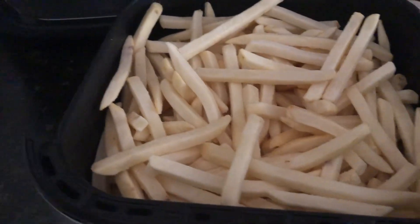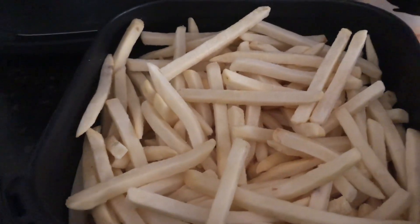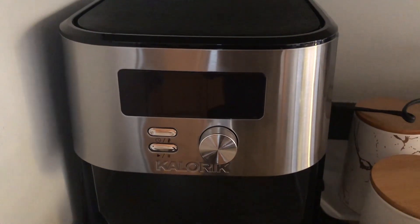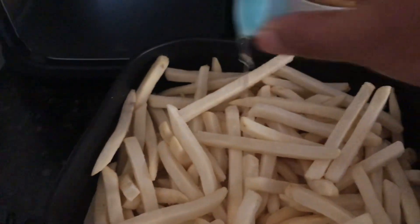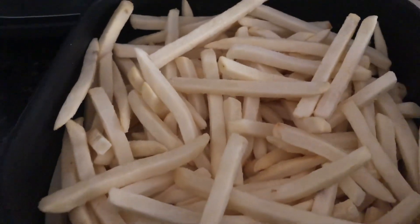So how to make french fries in an air fryer. This is the Caloric air fryer — I did a quick unboxing a few days back. I thought let's test it out by making some french fries. I just added a little bit of oil and gave it a mix.